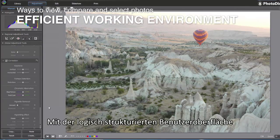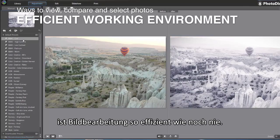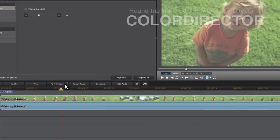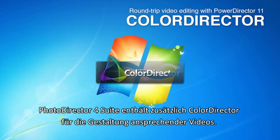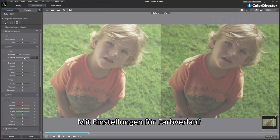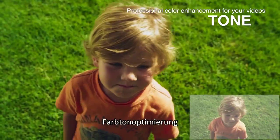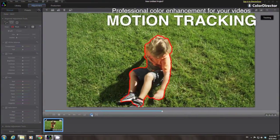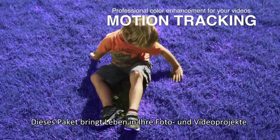With a meticulously arranged interface, your photo enhancement projects couldn't be more fluid or efficient. PhotoDirector suite further includes ColorDirector for creating compelling movies, with features such as color grading, tone optimization, and motion tracking — bringing life and drama to your photos and video footage.